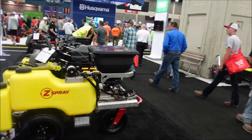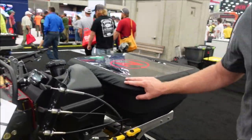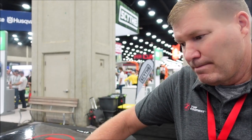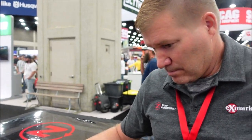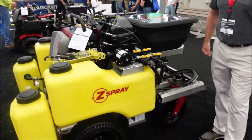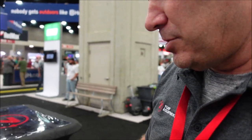I want us to move over and talk about a bigger machine, because the popularity of these large machines continues to grow. If you're really trying to knock out production — whether you've got large properties or just want to cover tons of ground in one day — a lot of people are going with these type of machines. Let me get a wider view, and we'll talk about it. You've got different Z-sprays, so tell me about the differences.